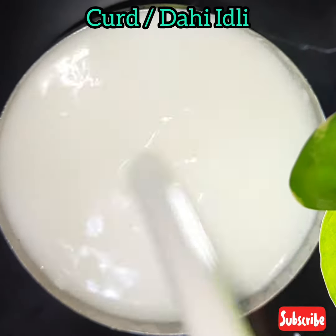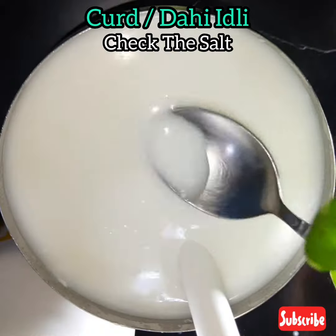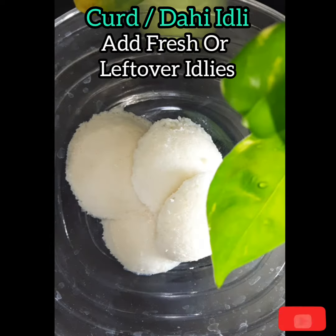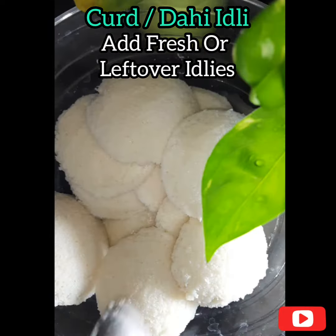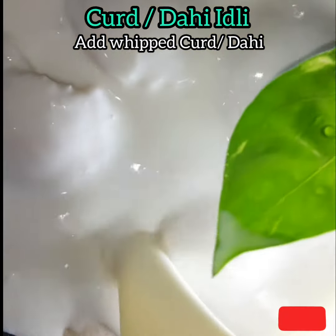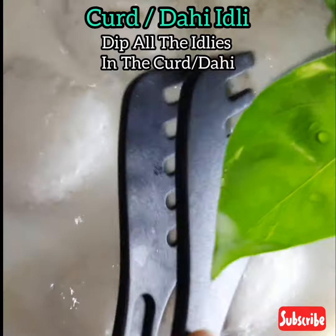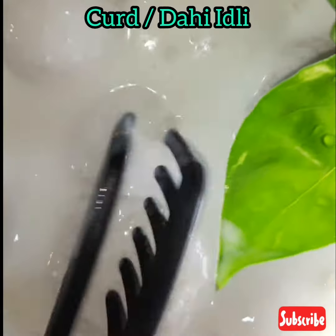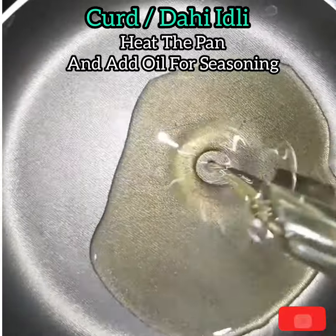Mix it well and check the salt. Add fresh or leftover idlis into a bowl and pour the whipped curd onto all the idlis. Dip all the idlis into the curd. Heat the pan and add oil for the seasoning.